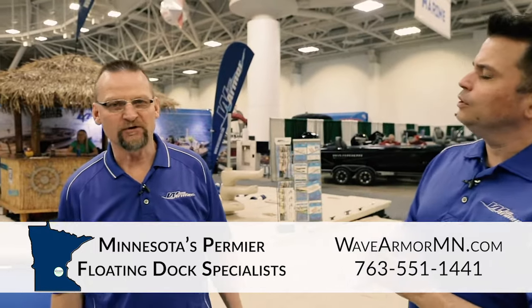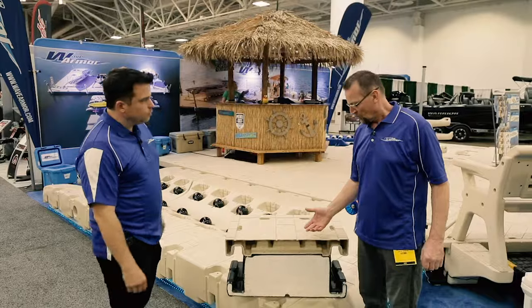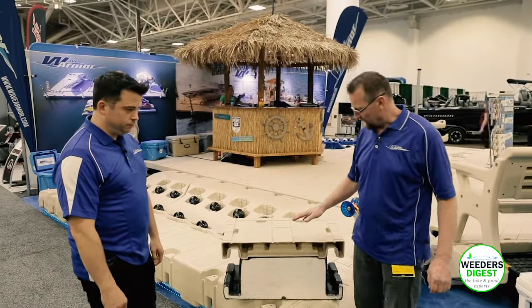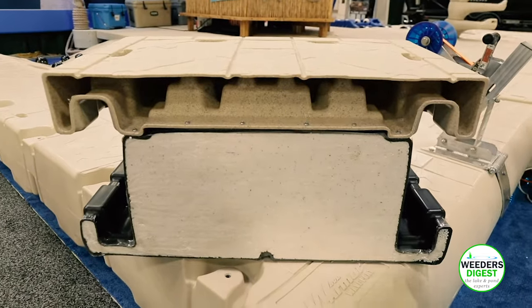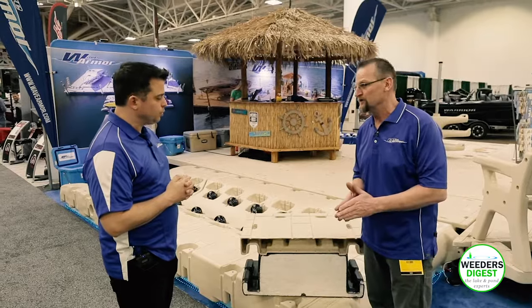WaveArmor is the only product out there that's a foam-filled product made out of a polystyrene foam. What we have in front of you here is our cutaway dock section showing our foam construction. The exterior is made out of a polyethylene material and the interior is made out of a polystyrene. If a muskrat or anything eats a hole into this thing, it does not hurt the integrity or the buoyancy of the product.